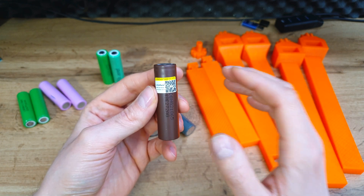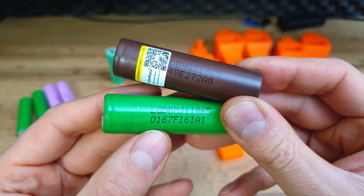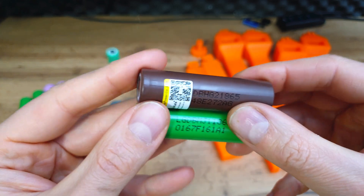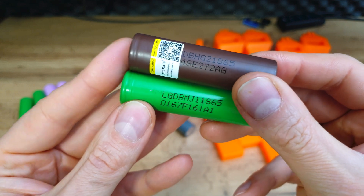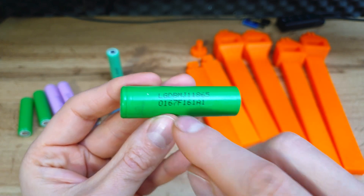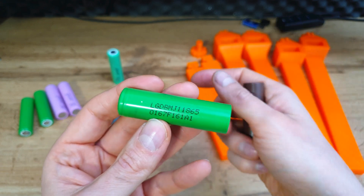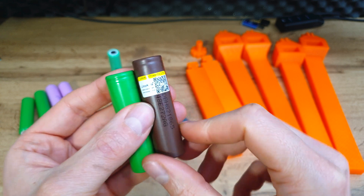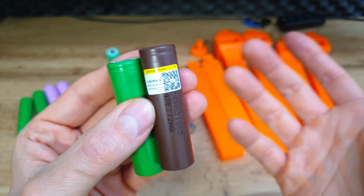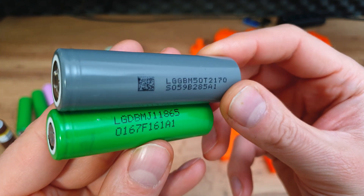I could recommend Liitokala for making battery packs for e-scooters and e-bikes, but again you need a good supplier with genuine batteries. Between repack cells from genuine brands like LG or Samsung, and brand new Liitokala — after making and testing so many battery packs — I would go with repack batteries from genuine brands. I never had any problems with them, even after a long time. I'm less certain about Liitokala long-term, though after one year I've also had no problems.